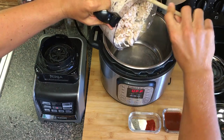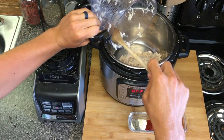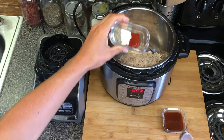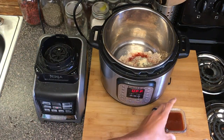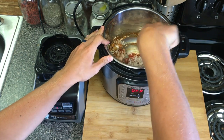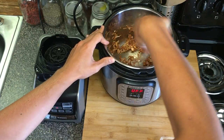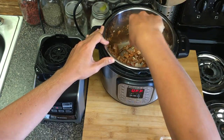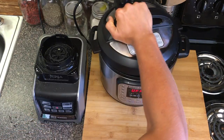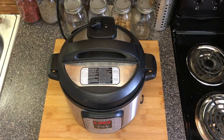We're going to take the shredded jackfruit and put it into the Instant Pot, making sure we get it all. Then we add our dry ingredients and our barbecue sauce. I like to give it a good stir — the jackfruit is going to have some moisture in it while it cooks, which will really help it break down. Then we put the lid on and set it for 15 minutes at normal pressure.